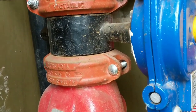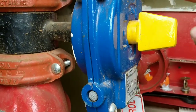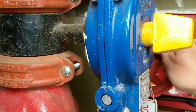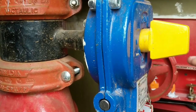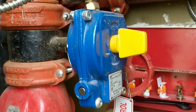You can turn it and you'll see this indicator will actually start turning as well. In the vertical position it is open and water can flow through. In the horizontal position, that means the gate valve is completely shut and that will turn the water off.